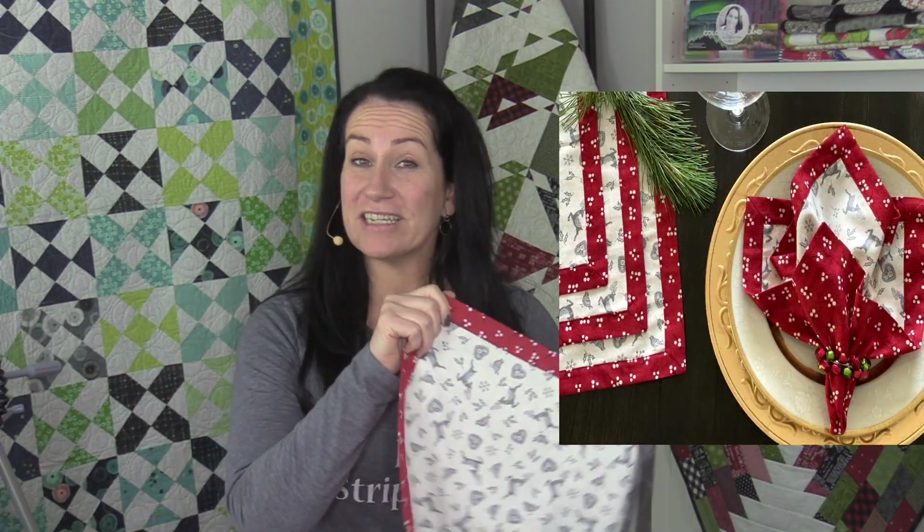I hope you enjoyed making these fast and fun GEZ napkins. You can make them for any day or any season. My name is Gudrun from GE Designs and I'll see you next time.